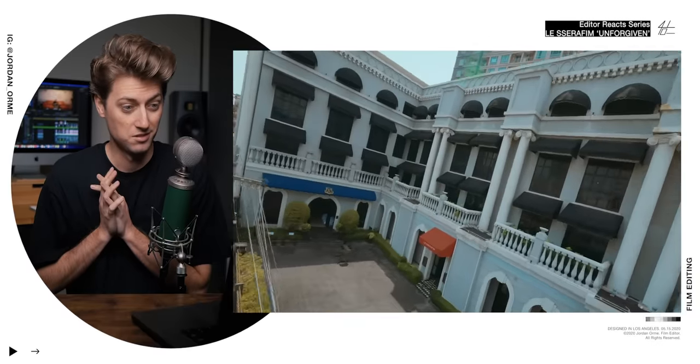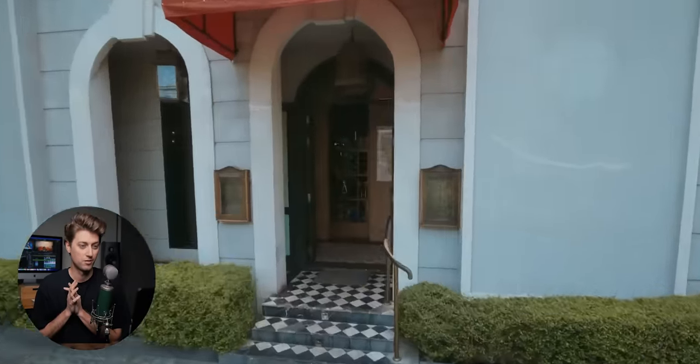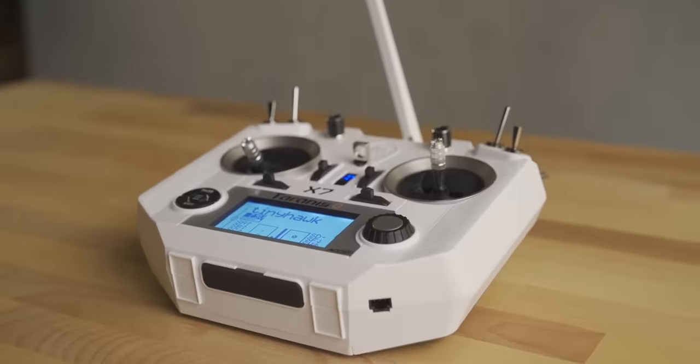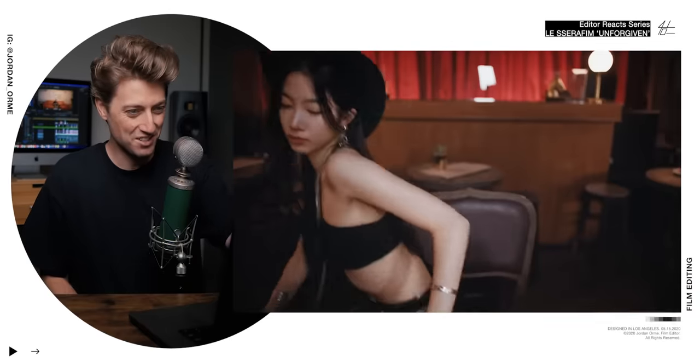We're going into the Seraphim restaurant. They got an FPV drone pilot! If you don't know, FPV drones are like VR drones where you wear goggles and literally see what the drone sees, and it allows the pilot to fly crazy close to stuff and get insane shots like this.